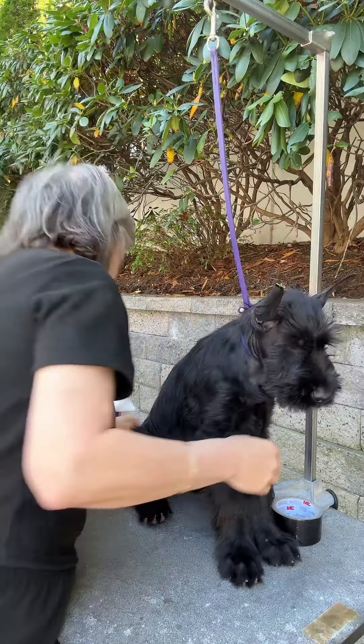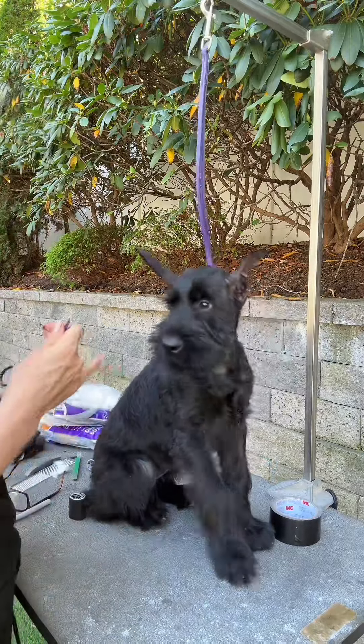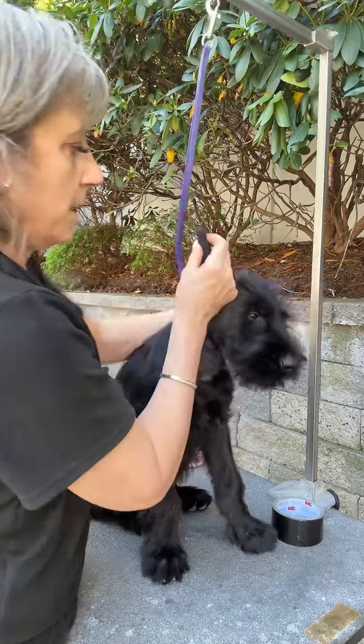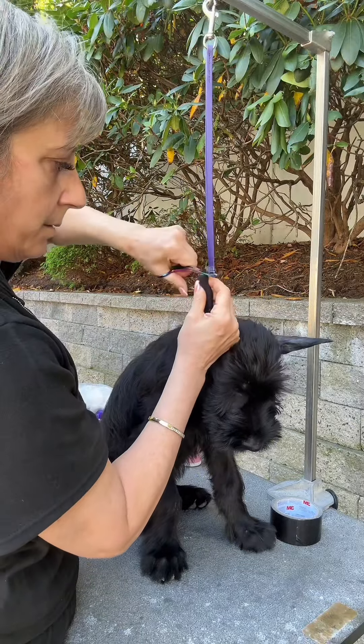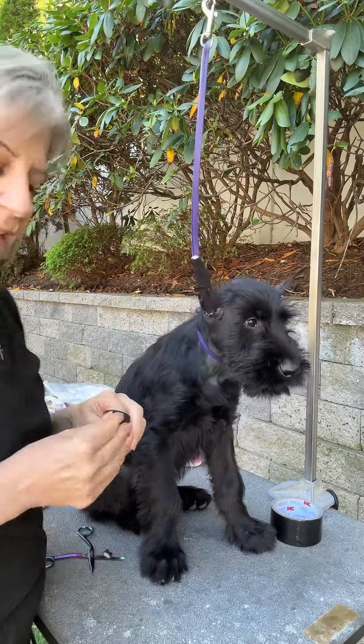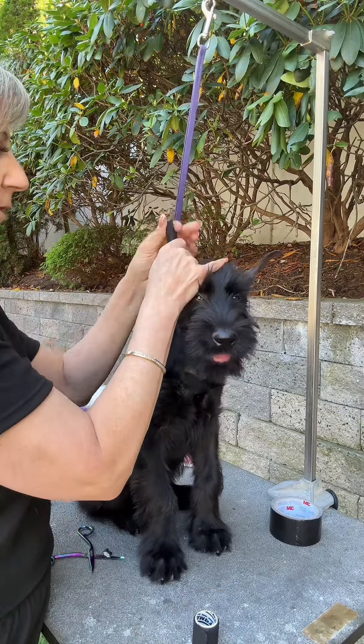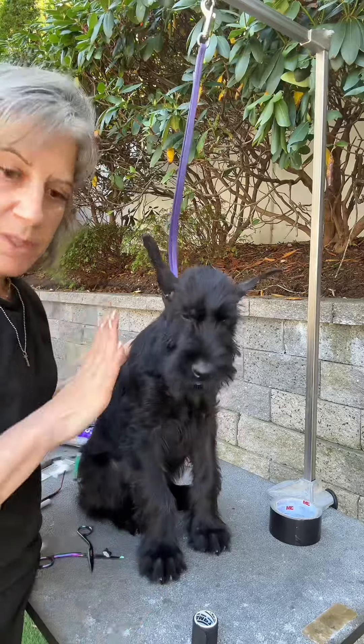I usually cut any excess off up here. I hold where the tip is so I don't cut the tip of the ear off. Then I just take a little piece of tape and tape it over this. Then we do the other side.